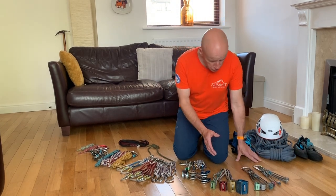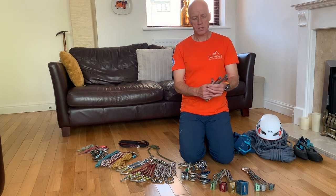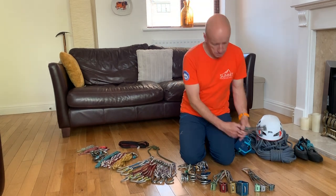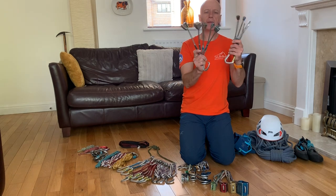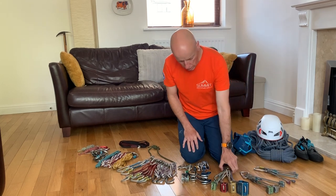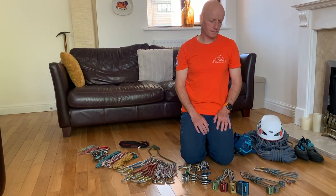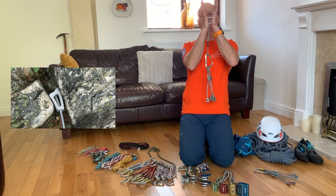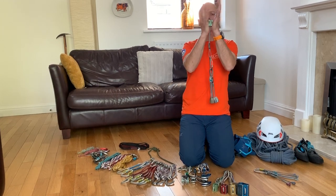Starting with protection, I'd recommend starting off with a full set of wires. Some people call them nuts, and I carry a full set — I class that as from number one up to number eleven. I've organized those on two carabiners so I can get them in size order and know where they are on my harness. The wires need a constriction to go into, so they need a crack in the rock that narrows. They can be placed one way, or because the sides are tapered, they can be placed the other way as well.